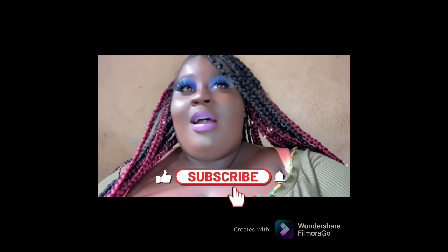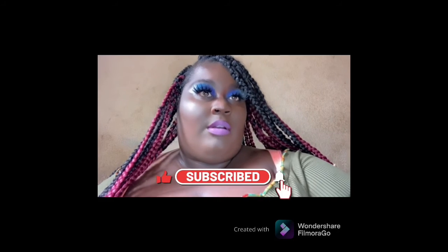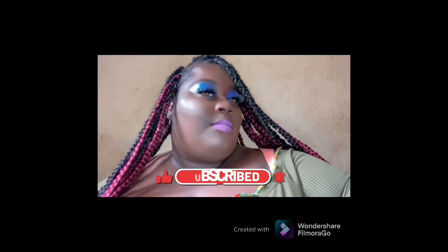This is the final result. Don't forget to like, comment, and subscribe, and also turn on your post notifications to be notified when a new video is uploaded!